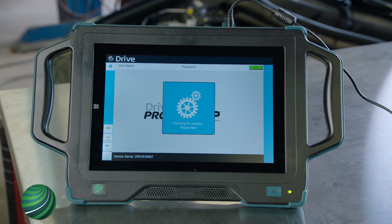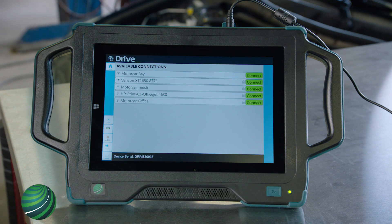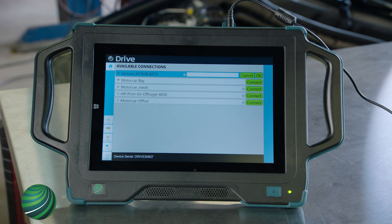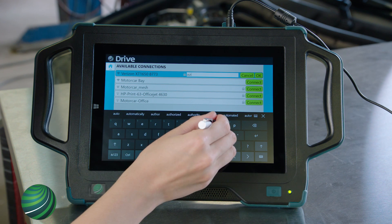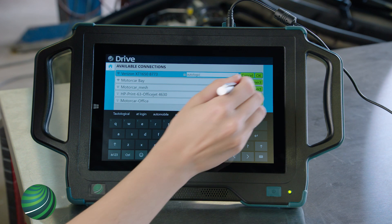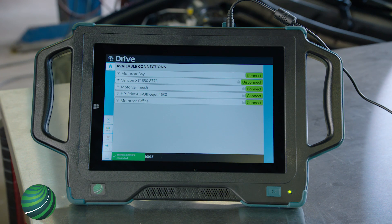Once your device is powered up, connect it to your Wi-Fi network. You'll see an on-screen message stating 'No network detected, please connect to a network.' Select Connect. Available Wi-Fi networks will be displayed. Select the network you want to connect to, enter your Wi-Fi password, then select OK. You'll receive a message on the bottom left of the screen stating 'Wireless network connected' and the icon will change to Disconnect, confirming that you are connected.